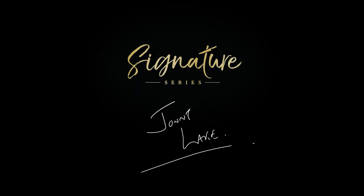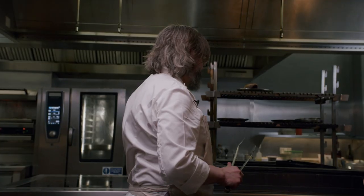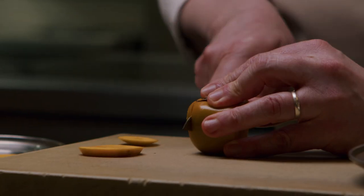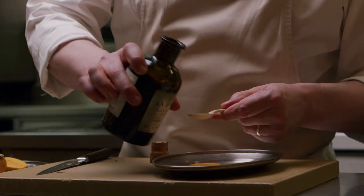My name is Johnny Lake and this is the Great British Chefs Signature Series. This grill here is quite central to all the cooking at Trivet. We wanted something that was quite versatile and quite open, quite simple. Over the two and a half years that we've been open, I think we have learned our style of cooking and this is a very good representation of it.